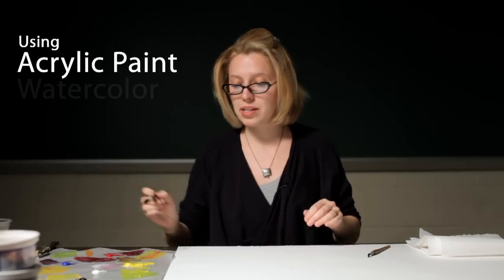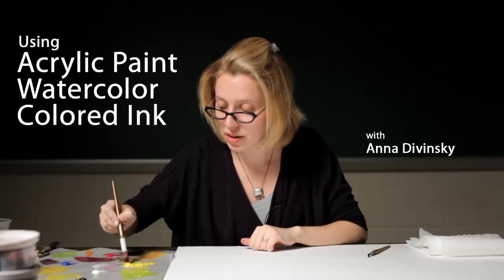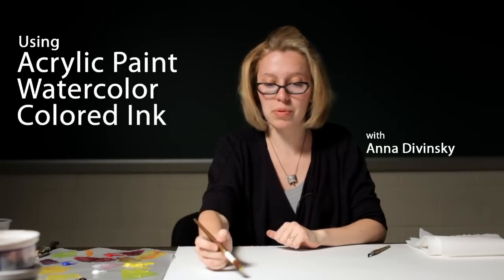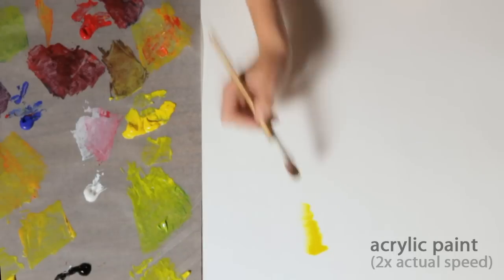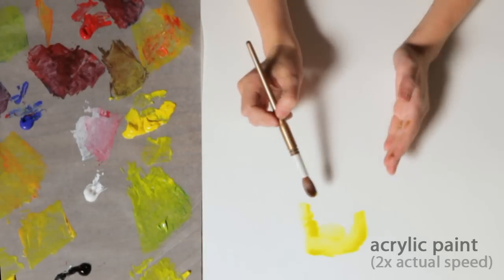Here I have my acrylic paints, and I'm going to show you how you can create different effects on paper with acrylic. You can also use acrylic on canvas, but here I'm going to show you how you can paint on watercolor paper.